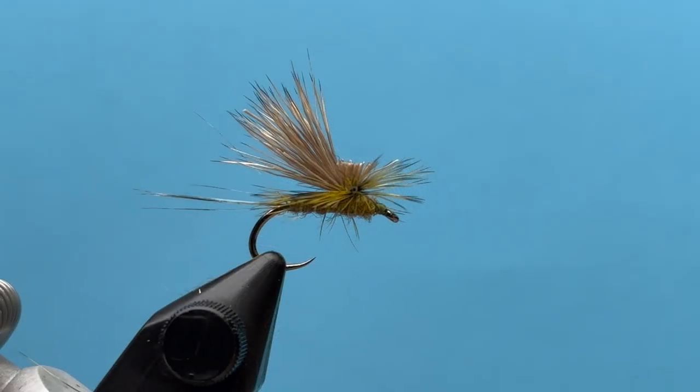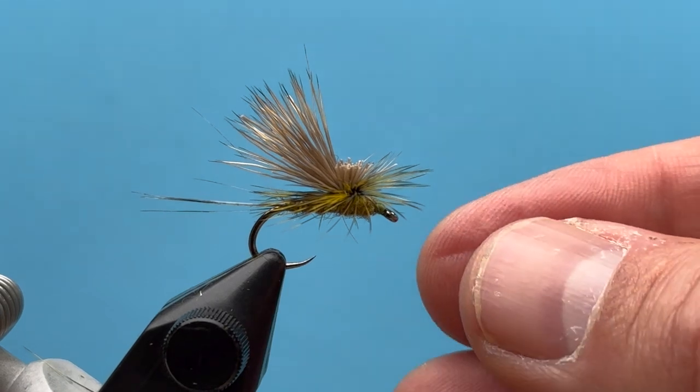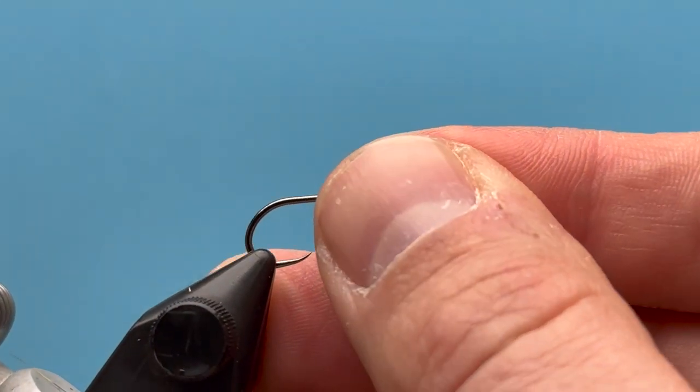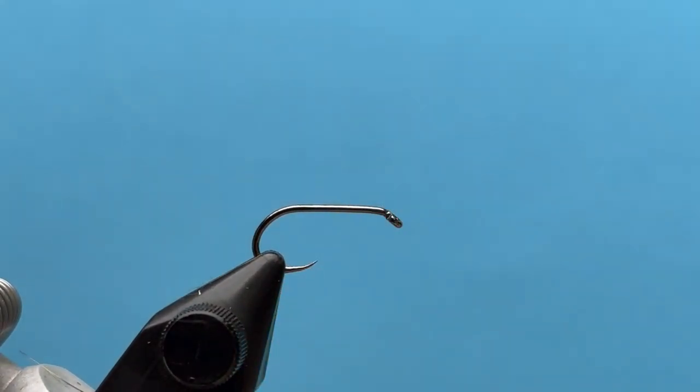Everybody, this is Steve with Smitty's Fly Box. We're going to tie a tilt wing drake — a pretty cool style of fly, like a parachute style. I've been intrigued with it for a while, so I was excited to do it for our intermediate tying box. Let's give it a go.